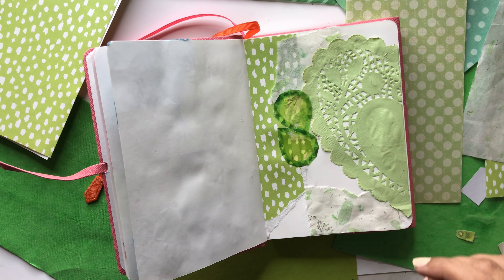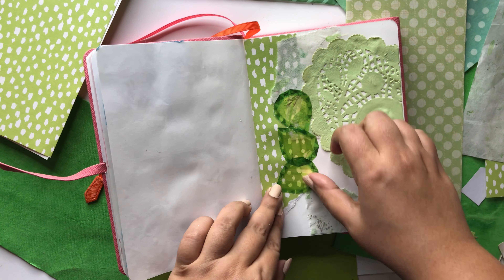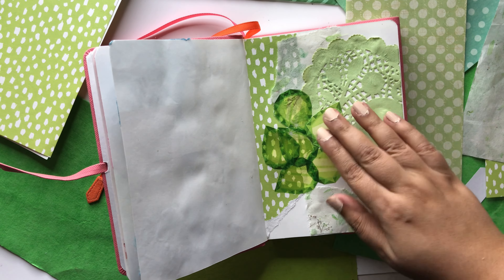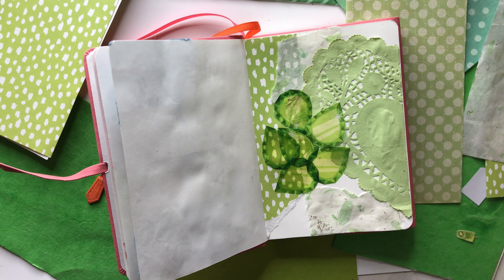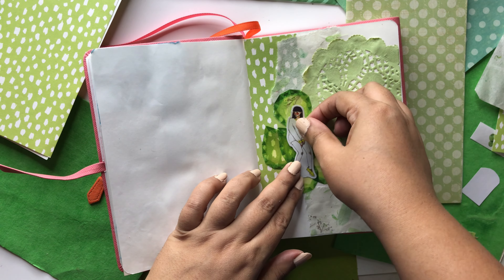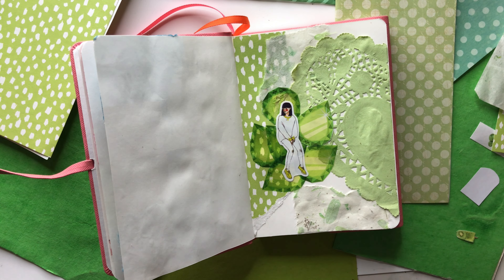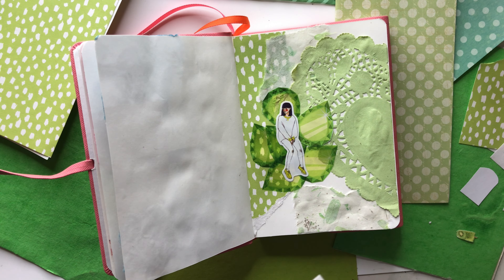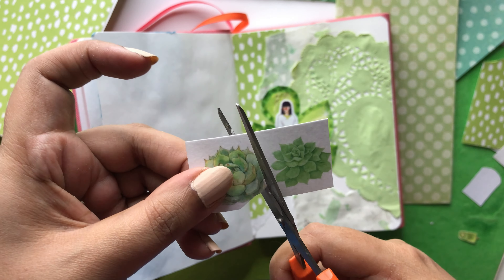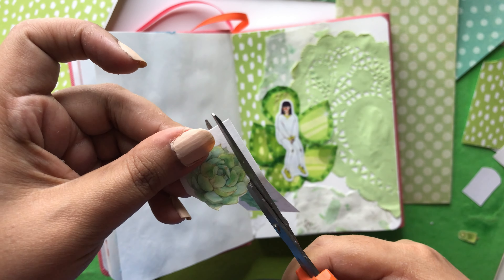I've recently started once again adding more pages to this journal, and as and when I get the time I'm editing these videos and putting them out. This one was filmed last year but I'm editing it now. I wanted to go in sequence — I'm kind of a completist, sequential type of person — so I didn't want to ruin the order of the pages.